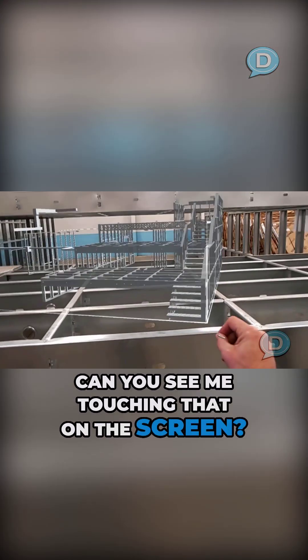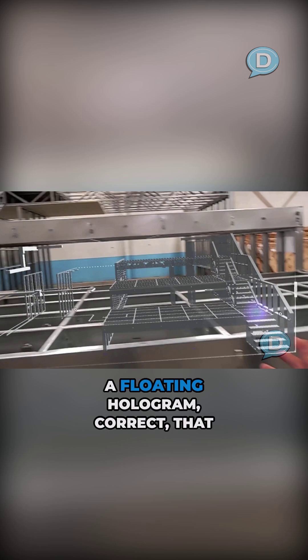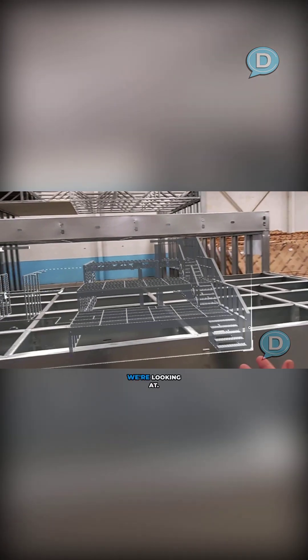Can you see me touching that on the screen? Yes. Wow. There it is. So this is really cool. This is one aspect of it, and this is just a floating hologram that we're looking at. Correct. Yep.